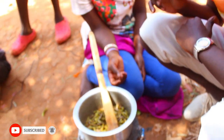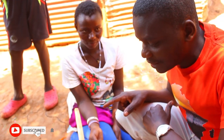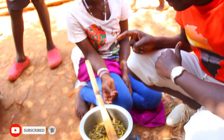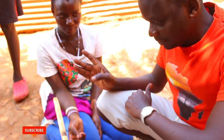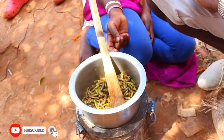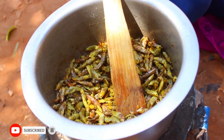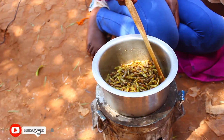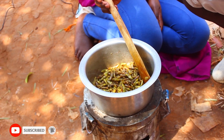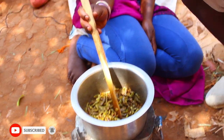Maybe this is going to be my first time tasting these insects. I've been taking white ants but not grasshoppers, and I'm going to tell you exactly how it tastes. They have been telling me it is so so delicious and so nice. I will tell you also. It's almost ready — let's allow her to finish her job and then we'll get into the business of it. You know, when it comes to food, this village guy is number one!